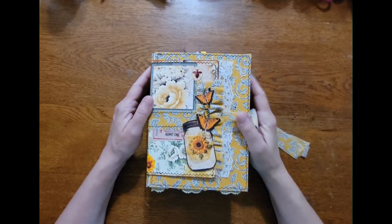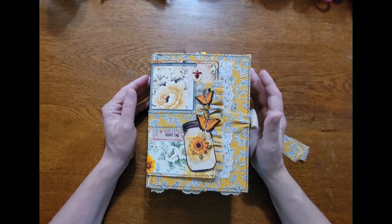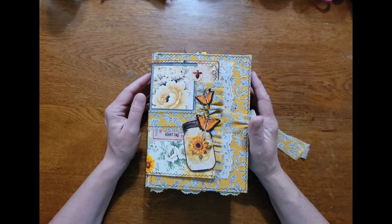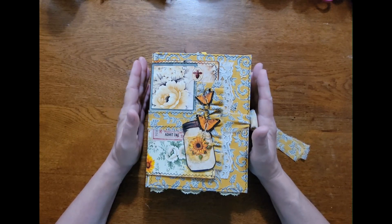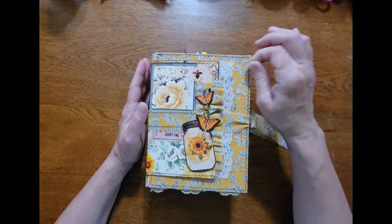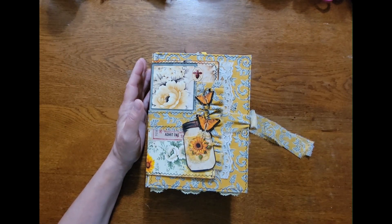Hello everyone, this is Joan from the Brown Dragonfly. Welcome back to my channel. I hope everyone is doing well. It has been just a quick minute since I've done a video — I was gone for a couple weeks last month, but I did get this journal completed. It was a collaboration between LineDotArrow and Nonstop Paper Crafts.